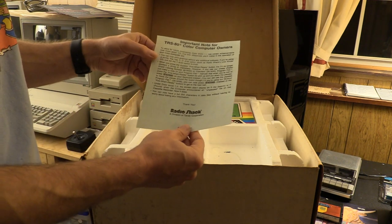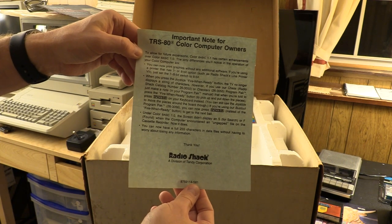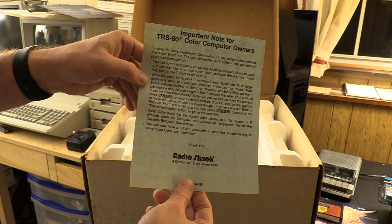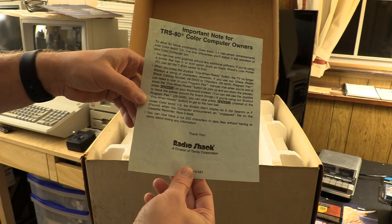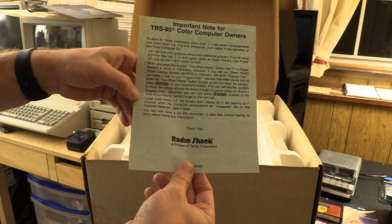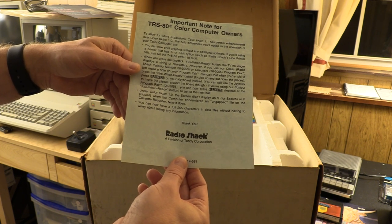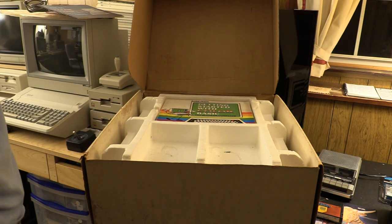On to the addendum. This included an addendum noting that Color Basic 1.1 has enhancements: you can use the 8-bit printer option, the fire button on the joystick no longer shoots characters across your screen. Under Color Basic 1.0, the screen didn't display an S for search or F for found when the computer encountered an ungapped file on cassette — it does now. And you now have a full 255 characters in data files without losing information.